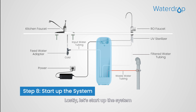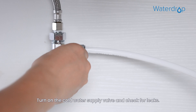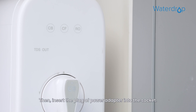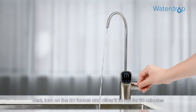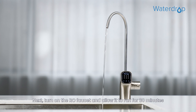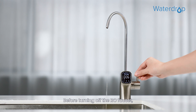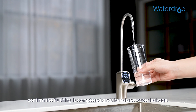Now let's start up the system. Turn on the cold water supply valve and check for leaks. Then insert the plug of the power adapter into the socket. After powering up, the system starts flushing automatically for 5 minutes. Next, turn on the RO faucet and allow it to run for 30 minutes until the front panel screen starts displaying a TDS reading. Before turning off the RO faucet, confirm the flushing is completed and there is no water leakage.